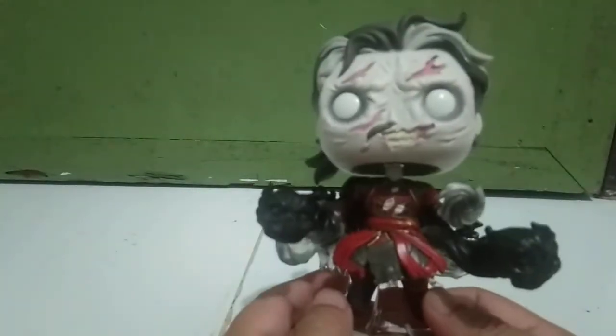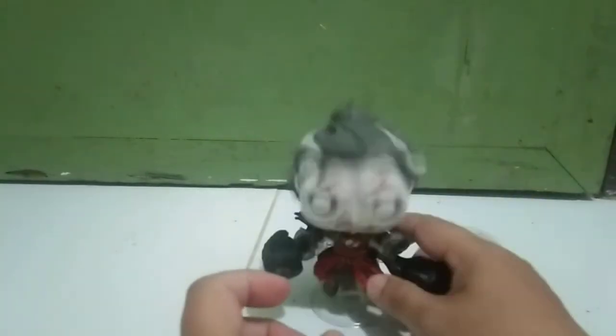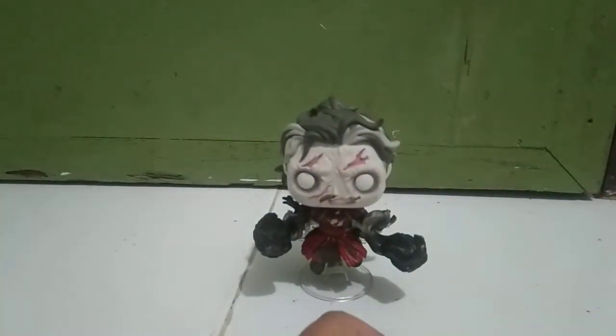Nowadays they actually attach the base from the figure itself — from the pop — so you cannot detach it. Previously we had the problem with this kind of pop because they can't stand really well. I had the Iron Man one and the problem was it couldn't actually stand or it fell off. Let's see if this one stands — and clearly, no problem at all.